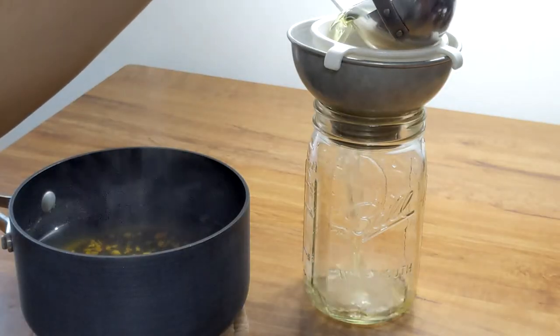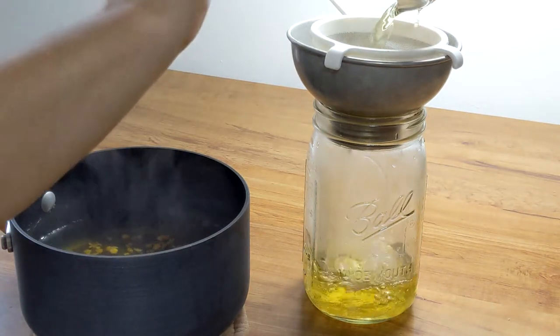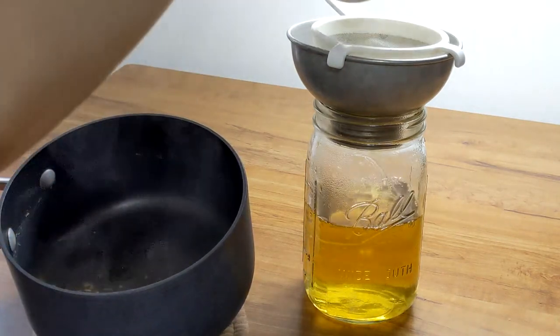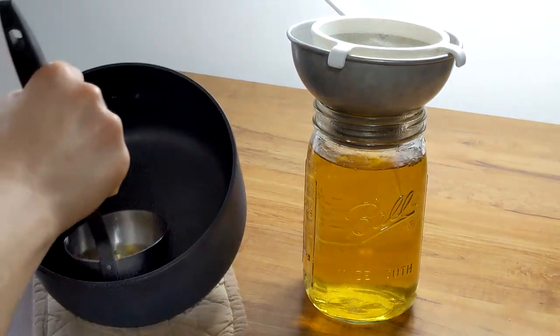Once the herbs have boiled, strain the herbs using a mesh strainer or cheesecloth. And on a side note, if you're struggling with a lot of head congestion, you can remove the pot from the stove after the herbs have boiled and cover your head and the pot with a towel to breathe in the steam.